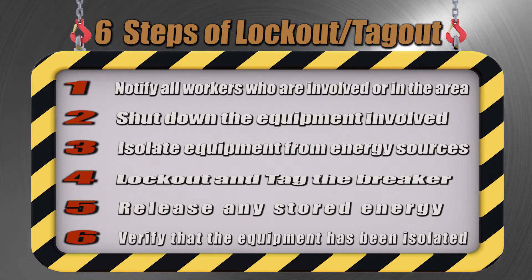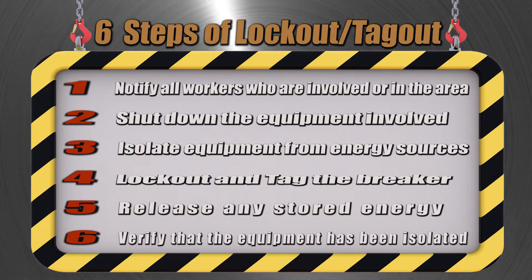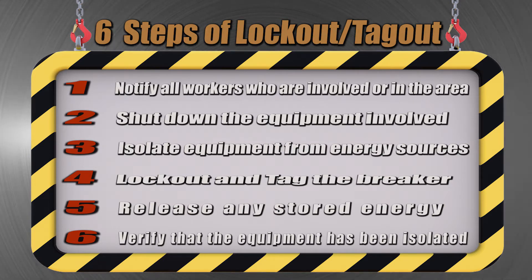Finally, verify that the equipment has been isolated. Take nothing for granted — always verify to be sure.